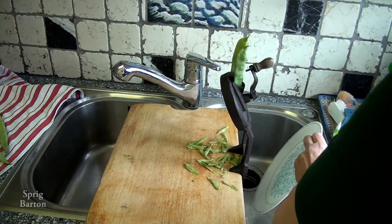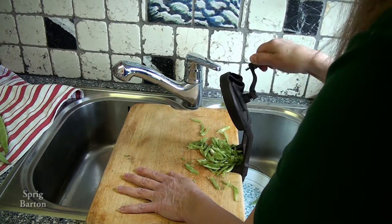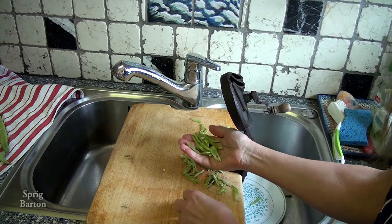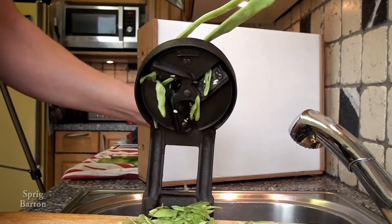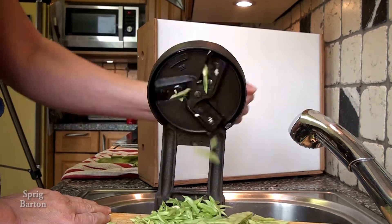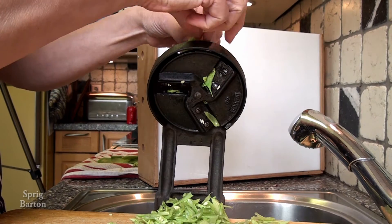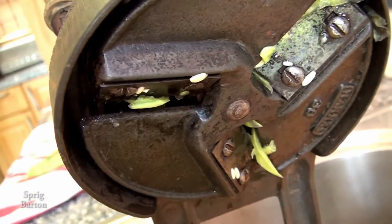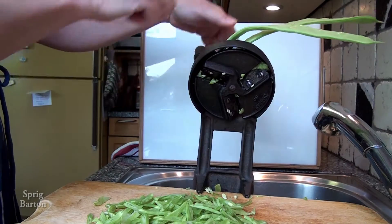Oh, that looks pretty good. And there we have — kind of Dutch cut green beans. Let's try it even closer. A couple bits are kind of big — those are the ends, maybe the ends. Oh, it looks nice, doesn't it? There's still some stuff in there, so I guess there's a clean-up job here. That's how we do it. Kind of floppy, aren't they?